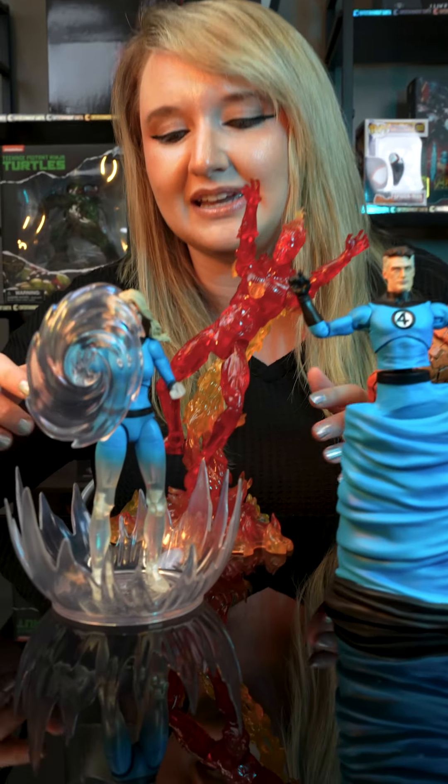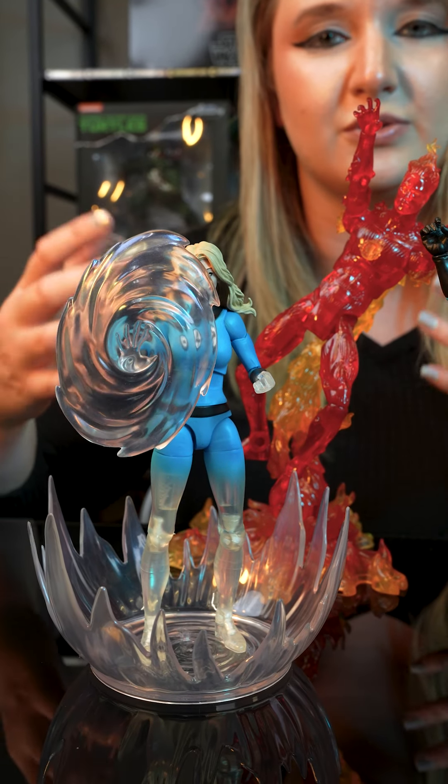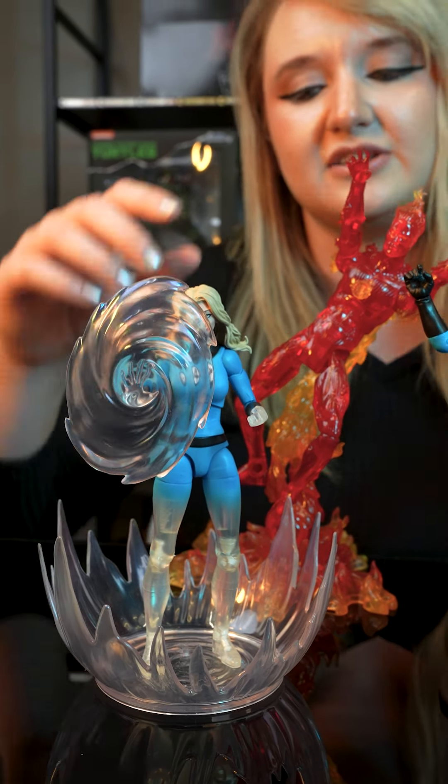Over here we have Sue Storm in her little force field she's creating, and she's turning invisible by the legs. I think that's such a cool feature, but also you can interchange the hands and the legs to make her in her normal stance.